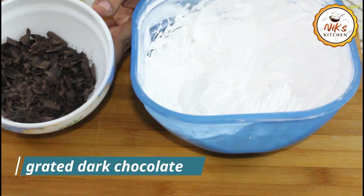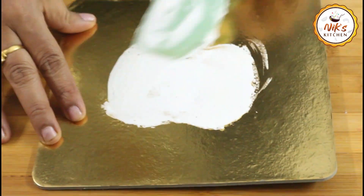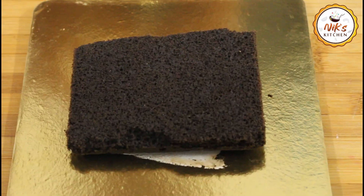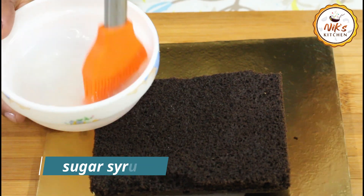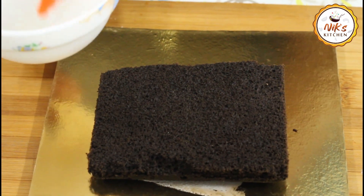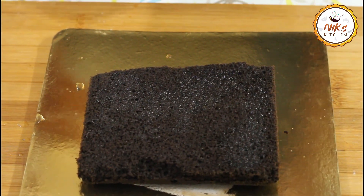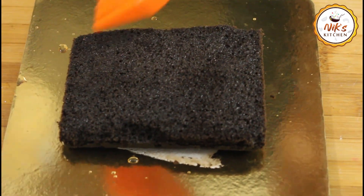We have the dark chocolate for filling and garnish. We will place the cake with a little bit of sugar syrup to soak it. Then we will add a milk paste and soak it in the baking powder. You can make a cake with an Oreo biscuit premix as well.